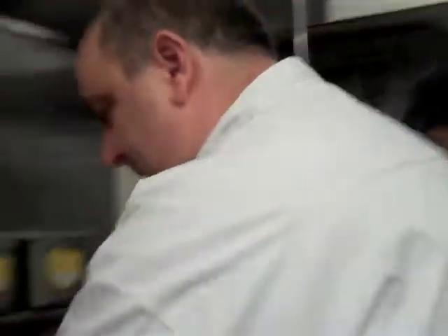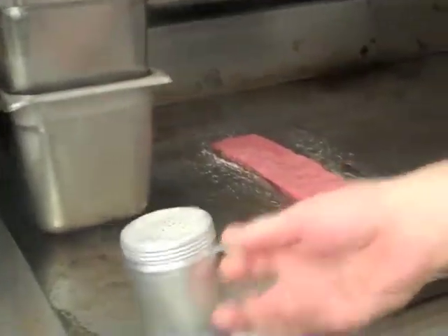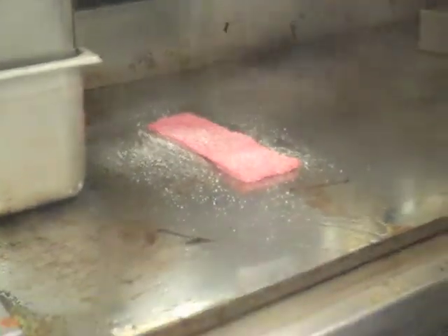We're going to take our hamburger patty and place it right on the grill. We're going to season it with some salt.